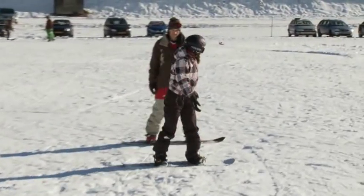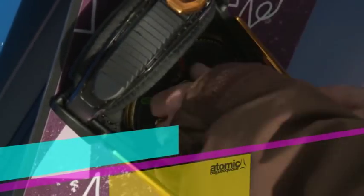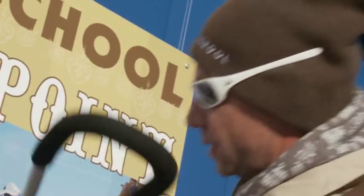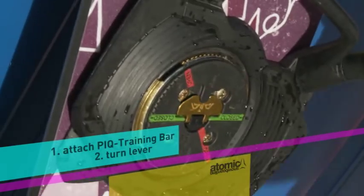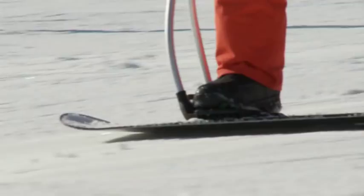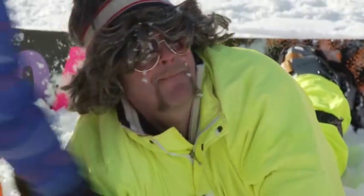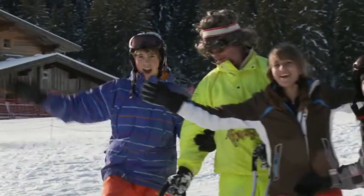We have here the traditional Atomic PIQ system with a soft binding and it's very easy to change — only two steps: one, two, and the training bar is fixed in two steps. Try out the fast and playful way of learning how to snowboard and you'll see it's well worth a try, even if you're really cool.